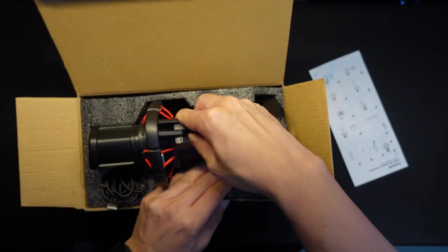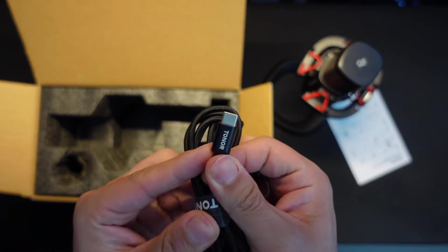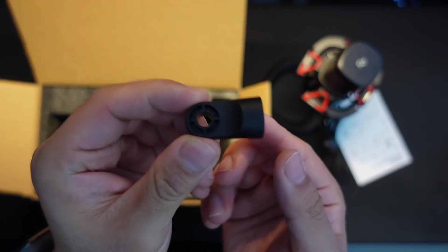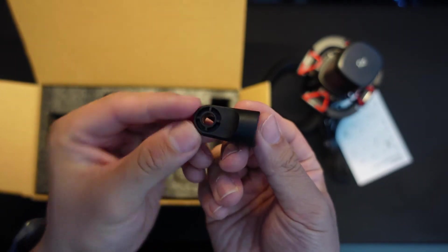In the box you get your mic, which comes with a stand and a USB-C connector — which is always nice to see over a traditional USB connector. It also comes with a small attachment that you can use to take the mic off the stand if you want to attach it to a boom arm.